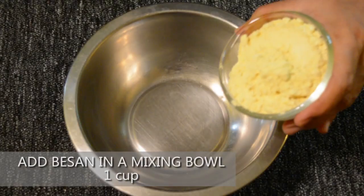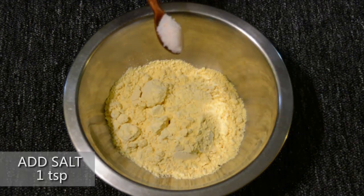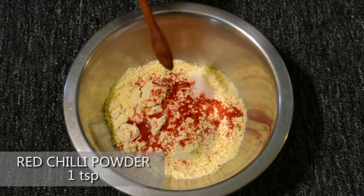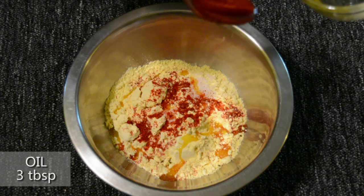Add a cup of besan in a mixing bowl for making the gattay. Add a teaspoon of salt and a teaspoon of red chilli powder as spices for the gattay. Add 3 tablespoons of oil — the oil is added to make the gattay soft.